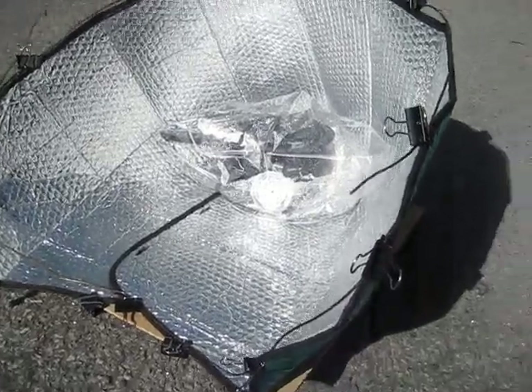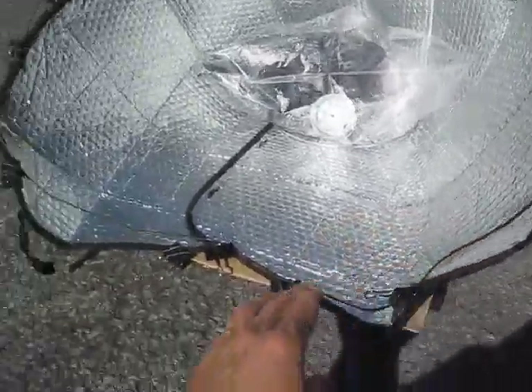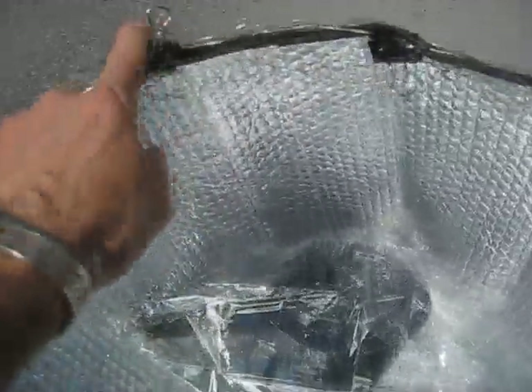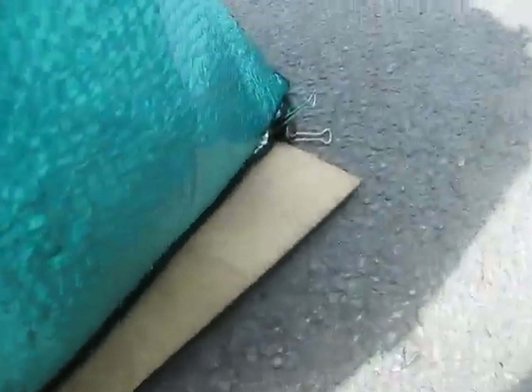That's my CarShade solar cooker. I just want to show you how I assembled it all. I put these coat hangers — there's coat hanger wire all along there up to here. That's one, and then the other one right here for around the upper rim. And that allows me to give it a specific shape and hold that shape. I just use these office clips here that you find for holding paper — I bought a box of them a long time ago. I even clipped this to this board right here in the back.